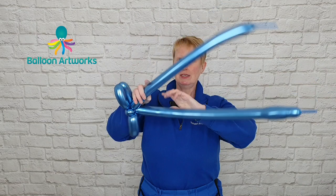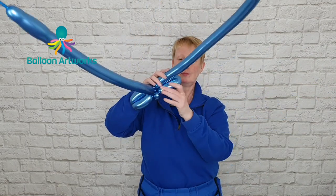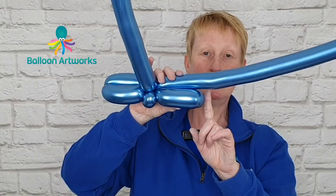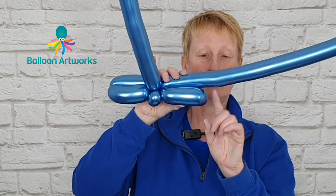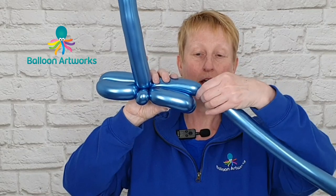Give your balloons a bit of a squeeze. And with this balloon we're going to make a bubble — this is just a little bit larger than this, perhaps by about half an inch or so.